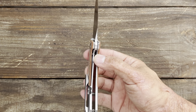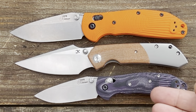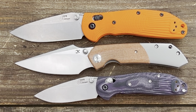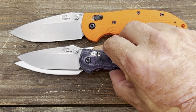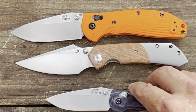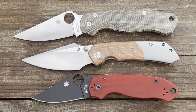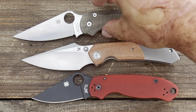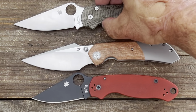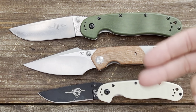For quick size comparisons: compared to the Hogue Ritter RSK, it's close to the same total length as the large RSK but with about the same blade length as the mini RSK. Next to the Spyderco PM2 and Para 3, it sits right in the middle of both, with about the same cutting edge as the PM2. And compared to the Ontario RAT Model 1 and Model 2, it's once again in the middle of both.